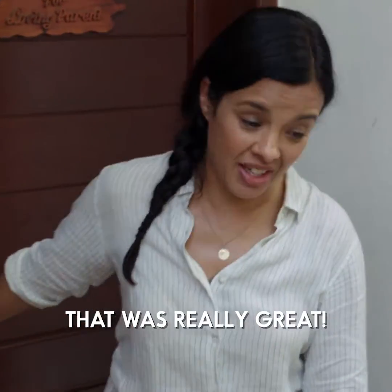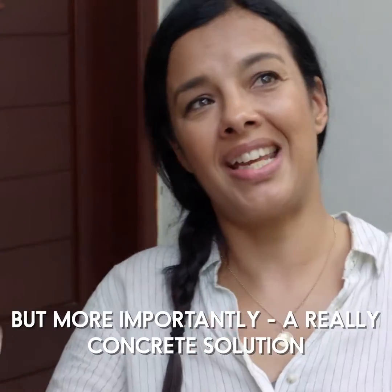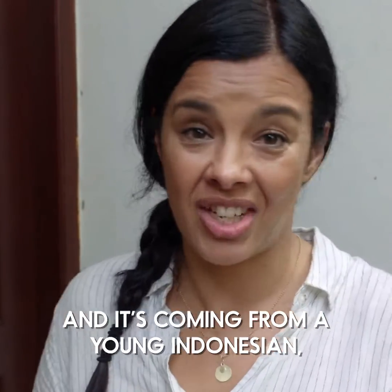That was really great. It seems to me to be such an exciting, but more importantly, a really concrete solution to the plastic problem.